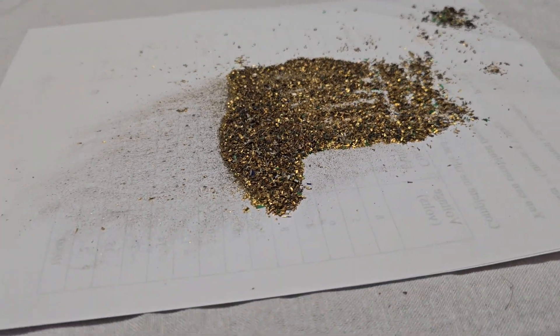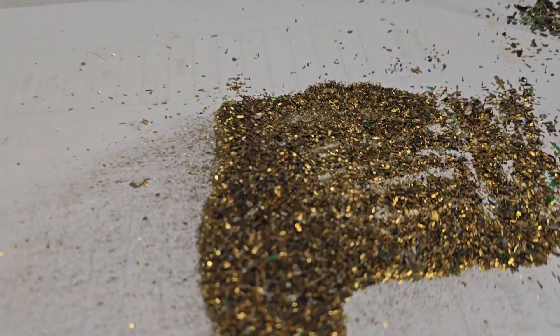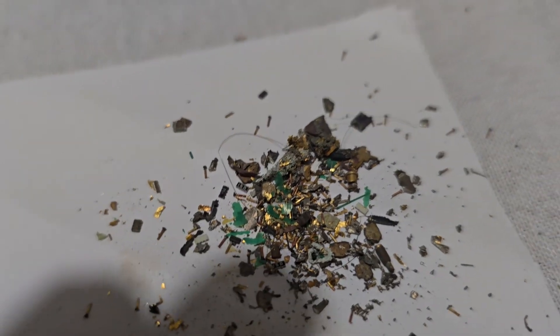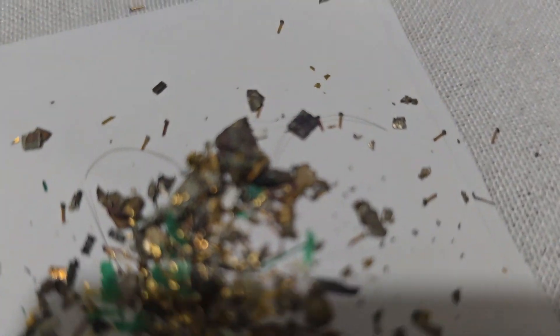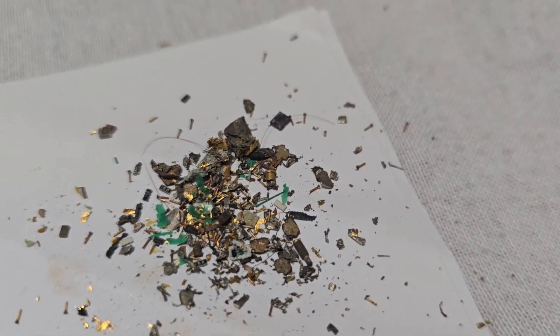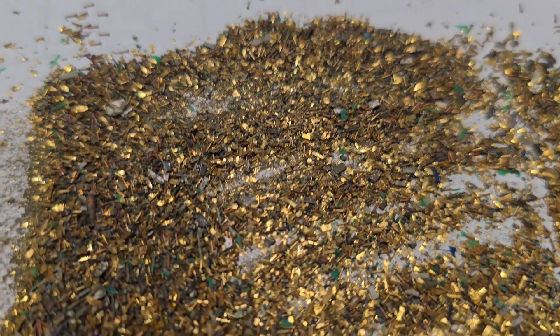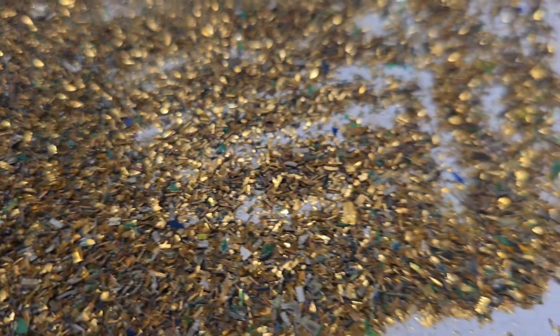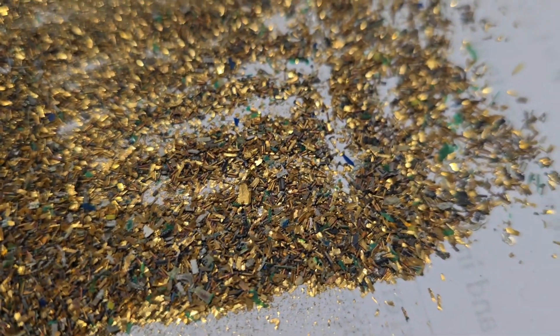That was a lot harder than I expected. I thought I'd spent at least 10 minutes doing this. I've got that lot out. That pile there has obviously got more crap than that pile there, but there's still loads of crap in there. I'm just mainly shocked that it's 23 grams.